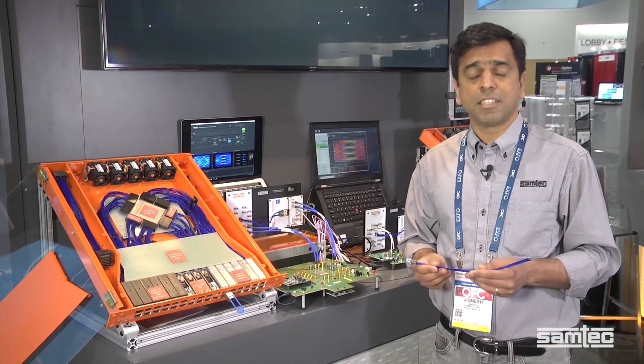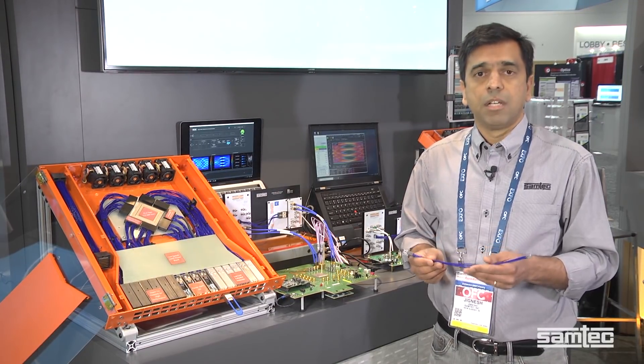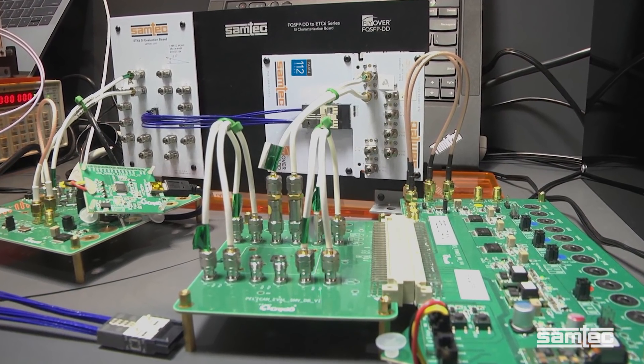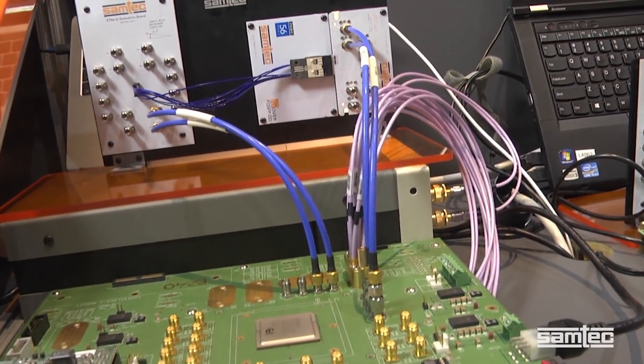Customers agree that the signal integrity performance of cable products is really very good, but the questions they have is how are they going to manage all these cables and manage the thermals and have low cost for a high-density network switch.